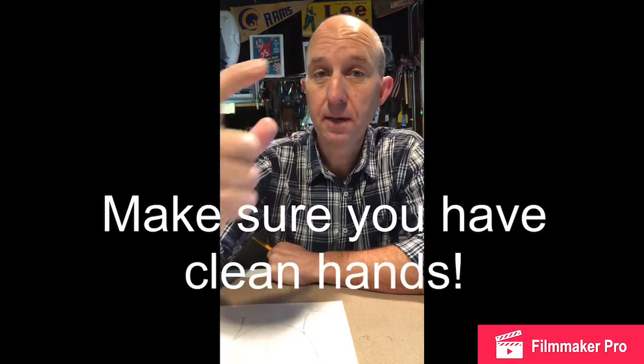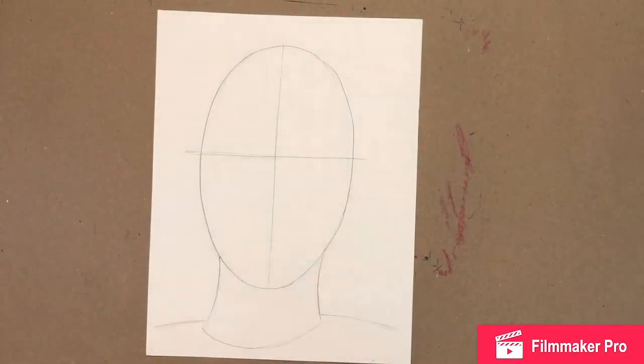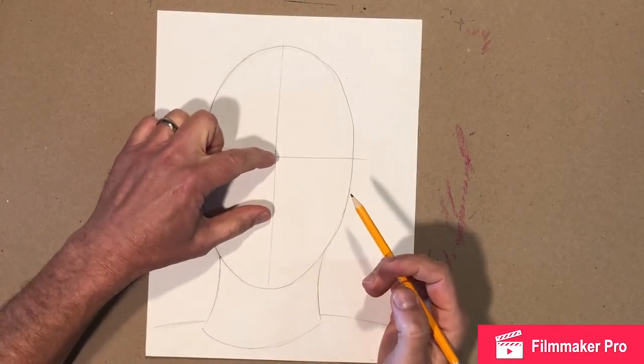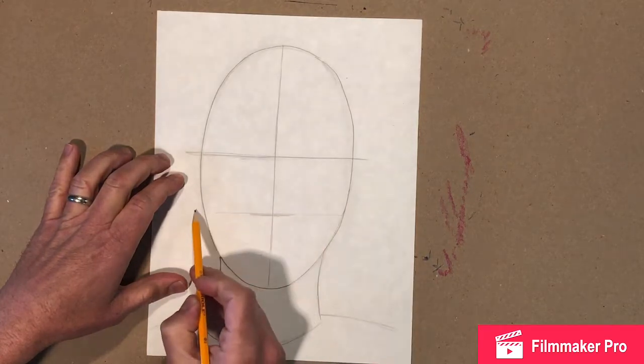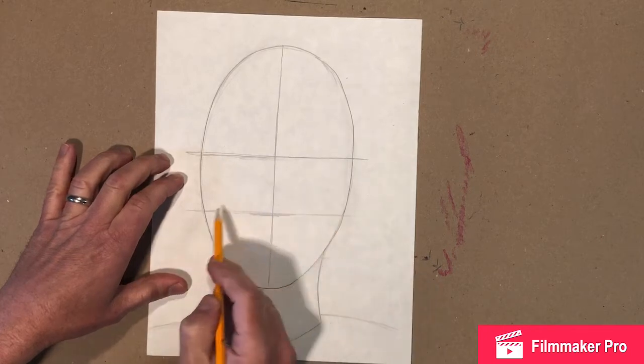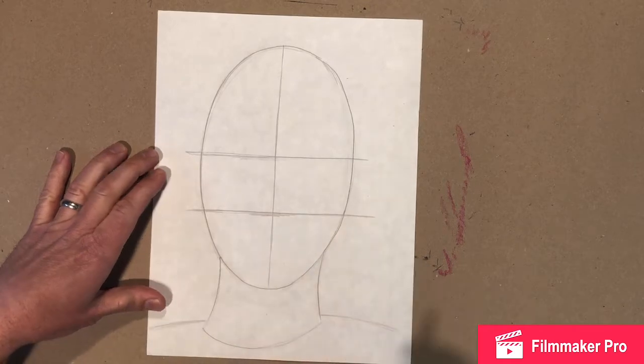Now we've got to see where the bottom of your nose goes — between your eyes and the bottom of your chin. Stick your pointer finger right between your eyes and hold it right under your nose. Measure: is this distance the same as that distance? Pretty much. Everybody's a little bit different, but for most people it's about halfway. So let's go ahead and draw in our guideline halfway down. It's okay to draw that line all the way across — we're gonna need this information for later.